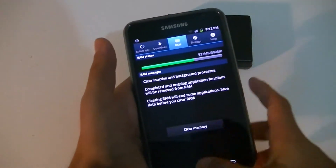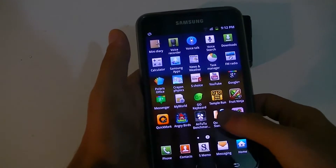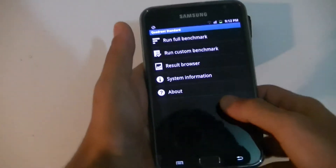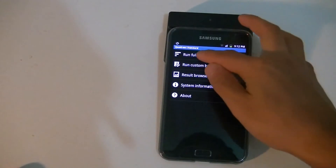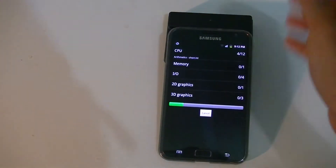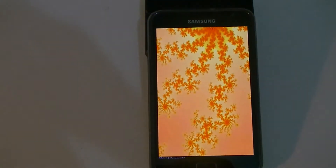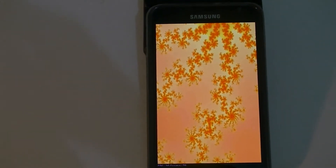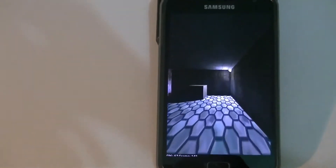First, let me go ahead and end all applications and clear all the memory. Once that's done, I'll go into our first benchmark, which is Quadrant Standard. I'll put the phone down and run the benchmarks. As you can see, the Galaxy Note is flying through Quadrant Standard like a piece of cake.